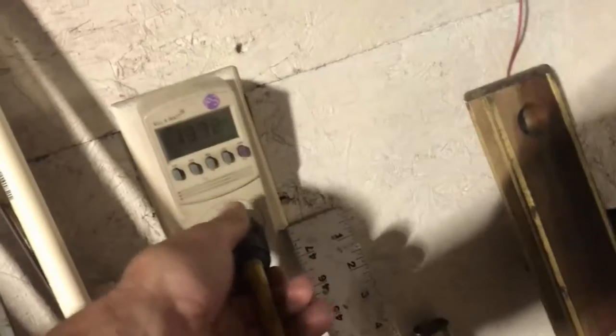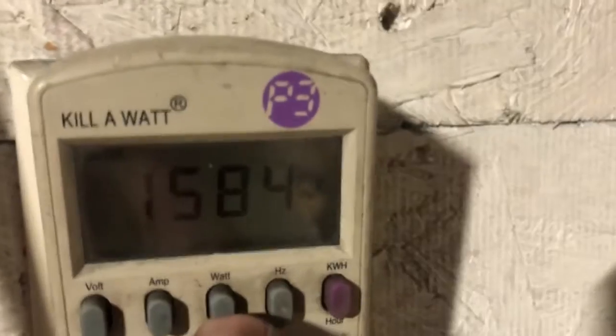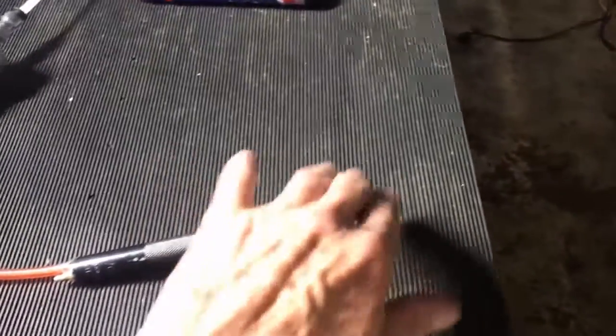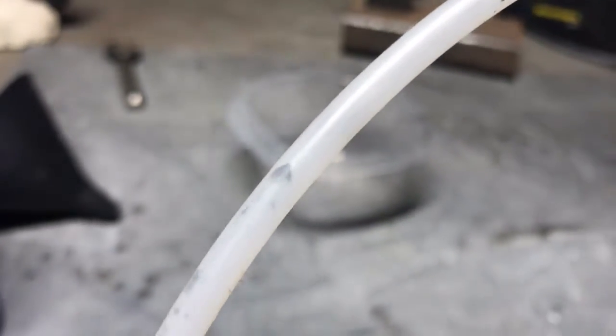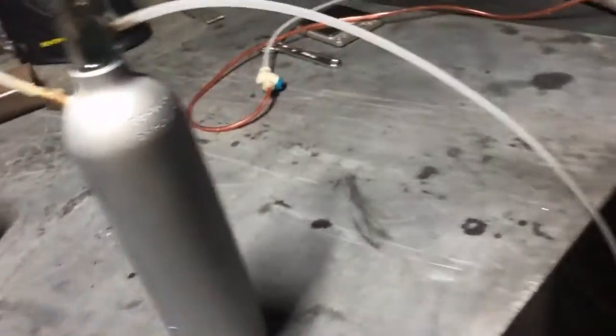I'm going to fire it up and let it run for a while to cycle all the air out, because it's about 13 amps, 1500 watts. Okay, we've got some air blasting out of there and she is breathing some muck. You can see the little water droplets are capturing the dust.